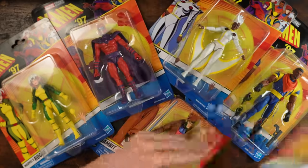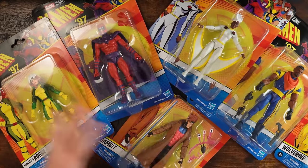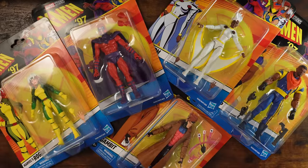Right off the bat, we got Wolverine, Bishop, Storm, Magneto, Rogue, and Gambit. We got a pretty good team here by default. Obviously we're missing some key characters like Cyclops and stuff.